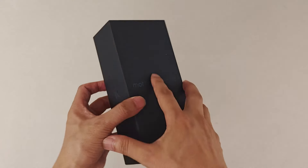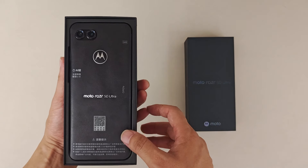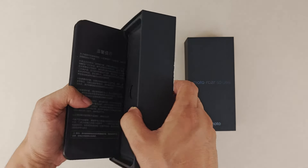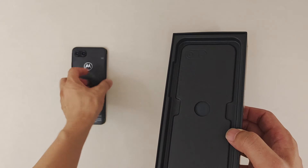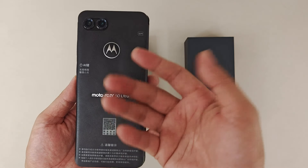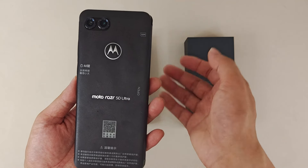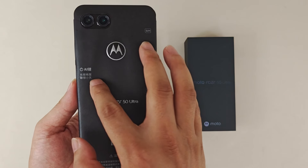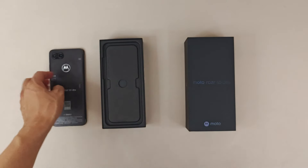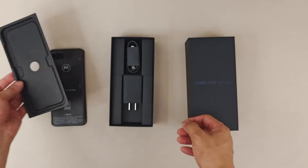Next, let's unbox it and check what's inside the box. After we open the box, the Moto Razr 50 is here! I can smell something — when I open it, it smells good. I can feel a nice smell from the smartphone. I think they added something special, maybe in the box or the accessories. Here's also the AI function. I'll check the smartphone later, but first let's see what's inside the box.